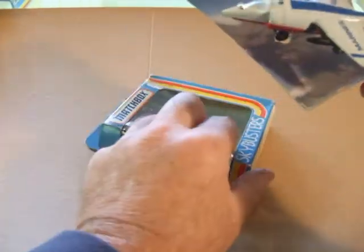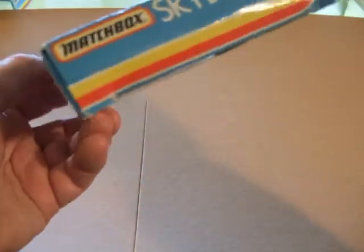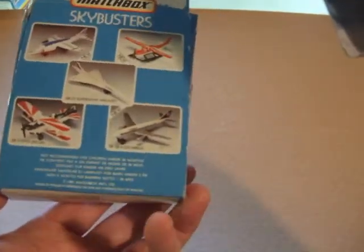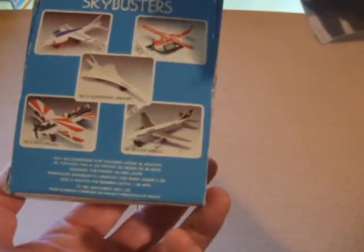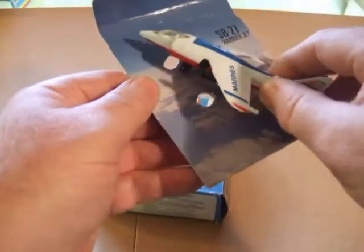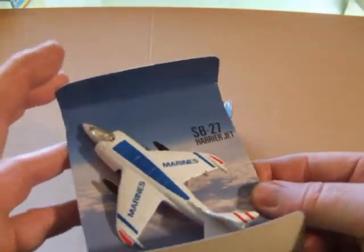Each model came in a generic window box — Matchbox Sky Busters. On the back, five pictures of aircraft, and all these boxes had basically the same pictures. The plane actually came on a little card — those are the holes for the wheels to fit in — and that slipped inside the box.